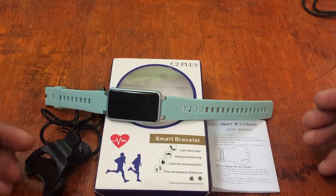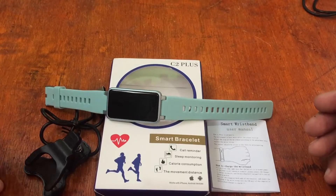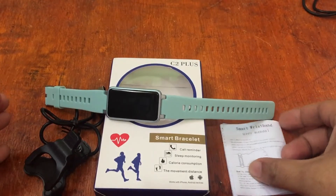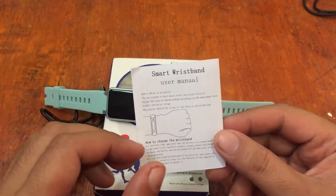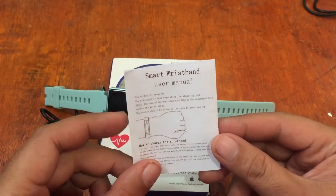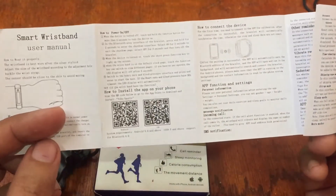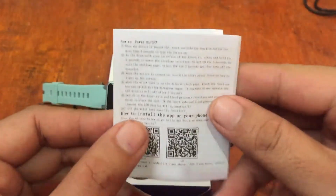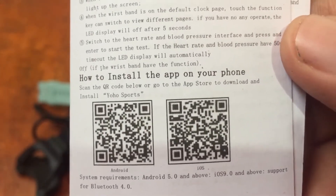If you want to learn how to install the support app for the smartwatch, please drop a comment below and we'll try to answer your queries. Watch our video — it's a step-by-step process on how to install the support app. We have here the user manual and we're going to check the support app. There's a QR code, and it is using the YoHo Sports app, available on Android and iOS.